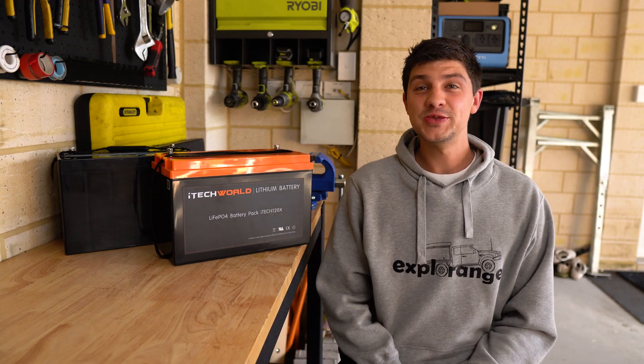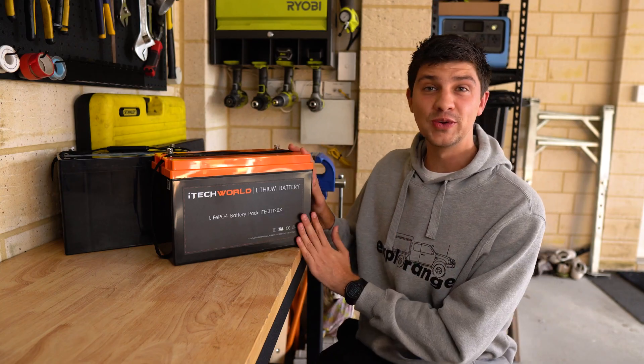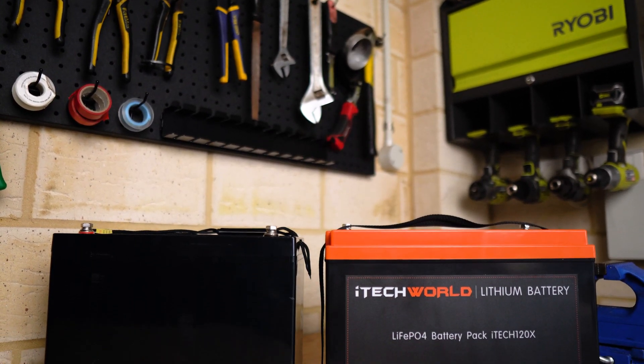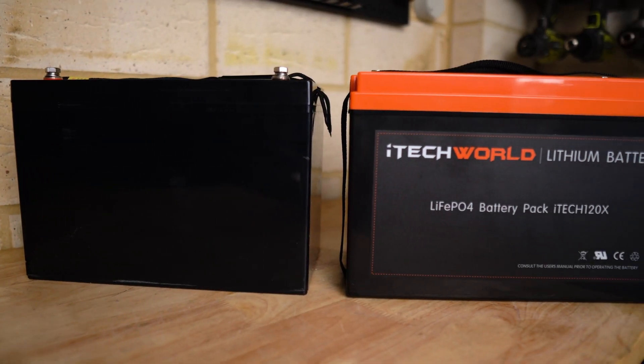As most of you know, I recently made the switch from AGM to Lithium in my canopy setup and I'm absolutely loving it. But as promised, today we're doing a full comparison on the differences between AGM and LiFePO4 Lithium to help you decide which is right for you. Because as much as everyone raves about Lithium, the truth is they both have their pros and cons.